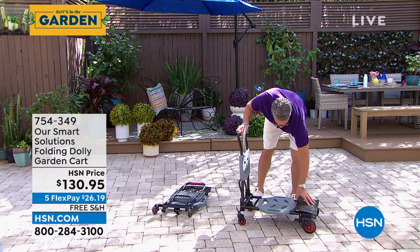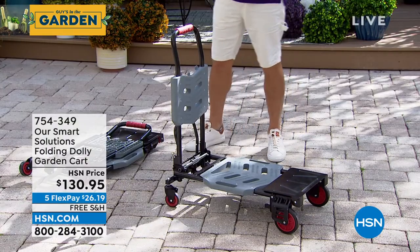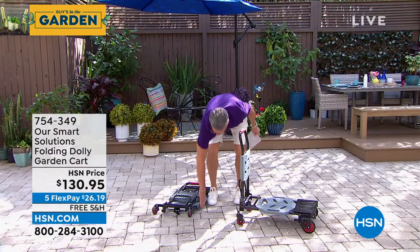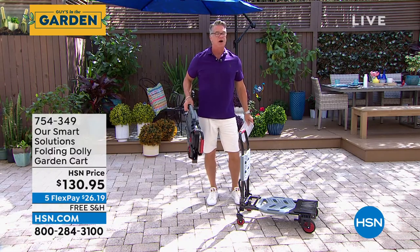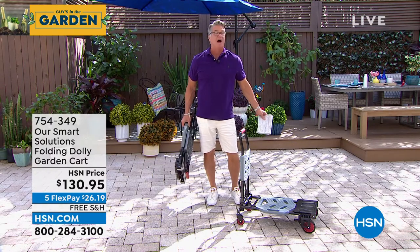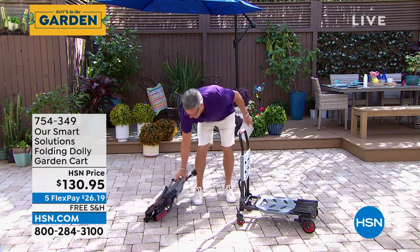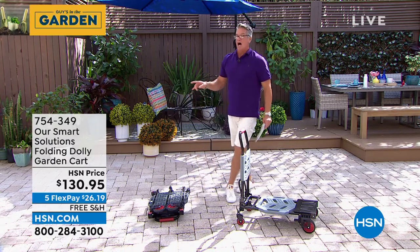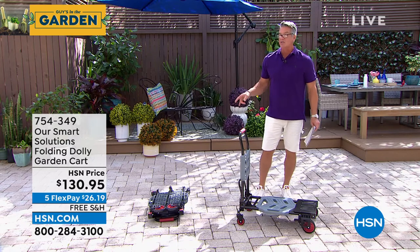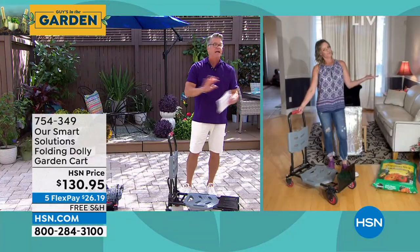It's got a little tray on the end that you can open up — that's to lock everything in. I'm going to let Carrie go through all the cool features. What I love about it is it folds up and goes right in the trunk of your car. Whether it's groceries, big bottles of water, cases of soda — whatever you need to carry — you can bring it right in the trunk. FlexPay is only $26 and free shipping. What a great item for any homeowner.